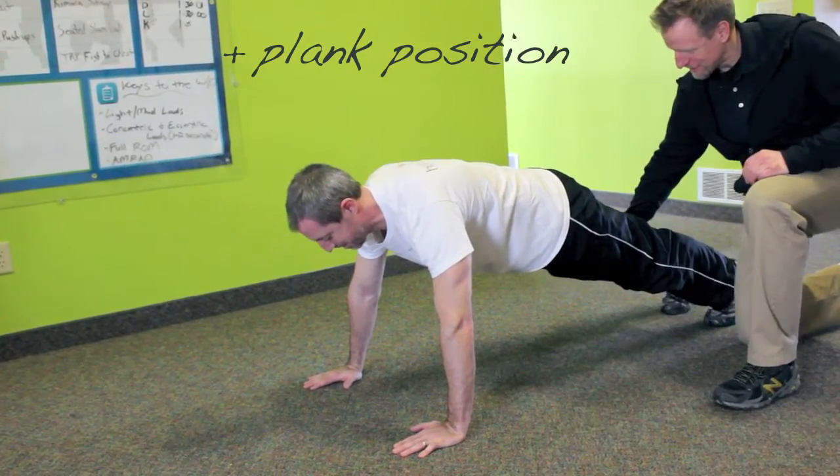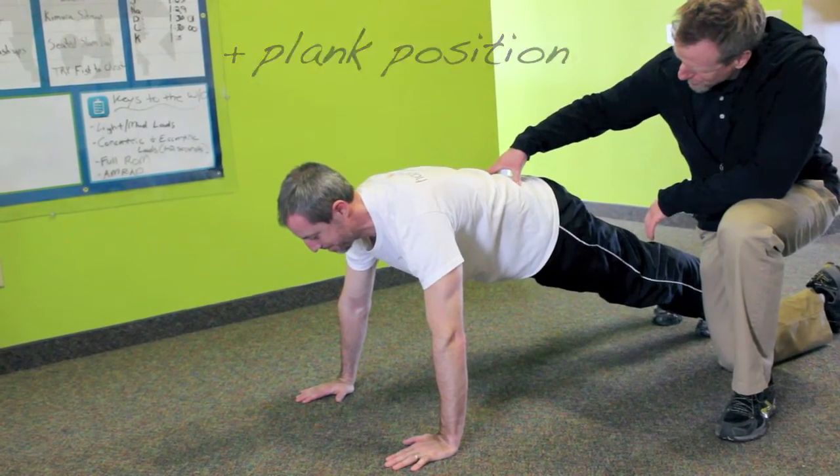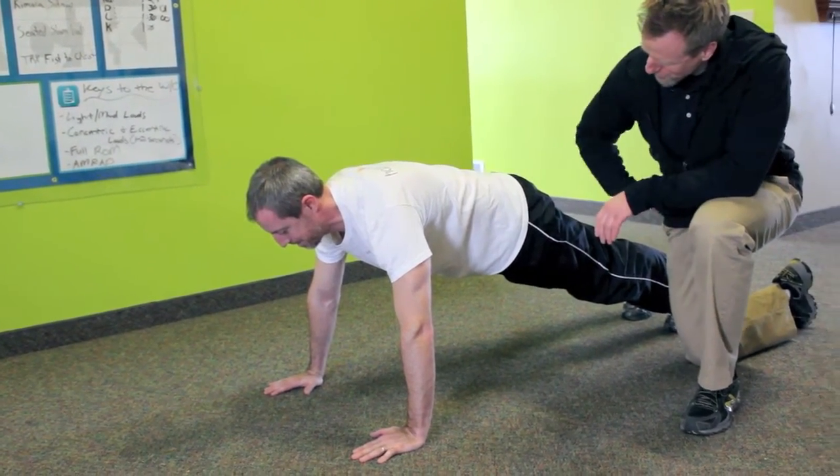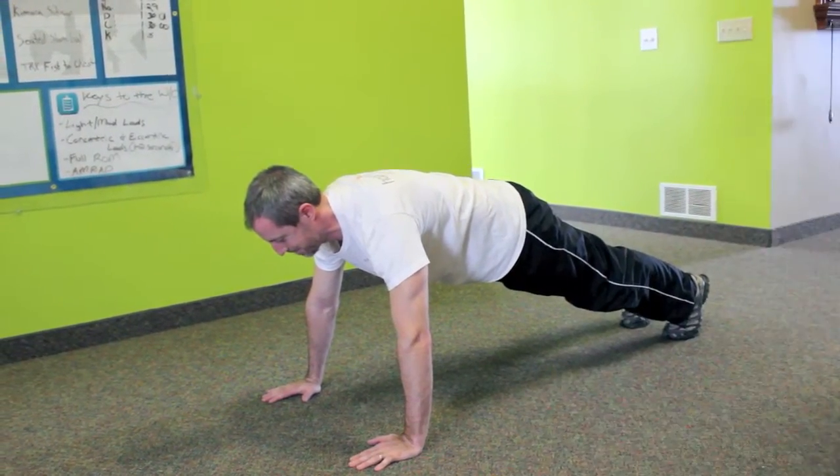During plank position, it's really important to make sure you have the right form. Just like John is telling Dr. Brad, make sure that your hands are under your shoulders. Tighten your core and keep your back straight.